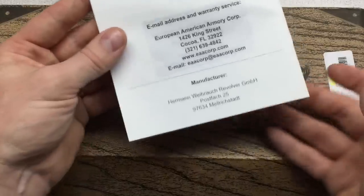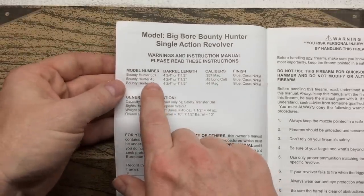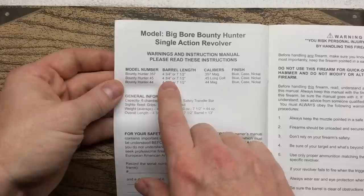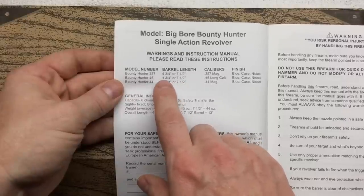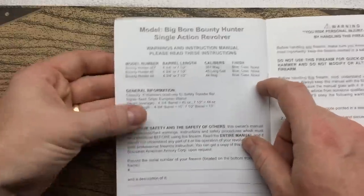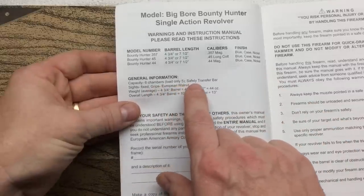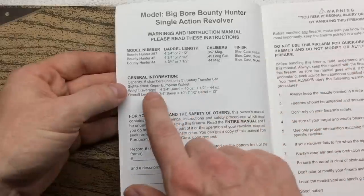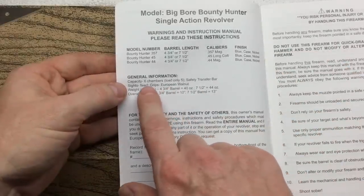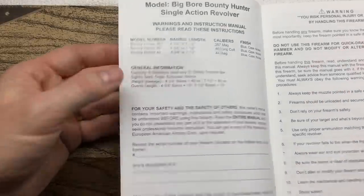So HWM it is. This is in 45 Colt. They offer it in a four and three quarter or seven and a half inch barrel — I got the four and three quarter. They offer it in blued, case hardened, or nickel, and I got the blued. It says it's a six shot but only load five, and it also has a safety transfer bar. Grips are European walnut and the sights are fixed.